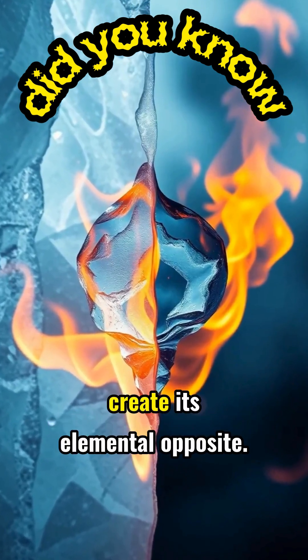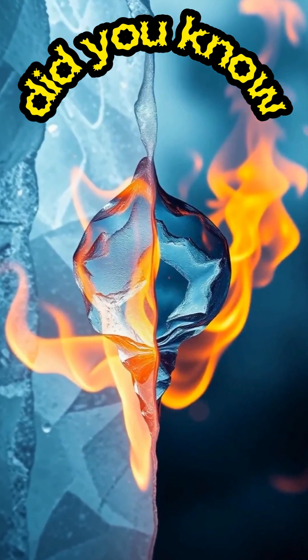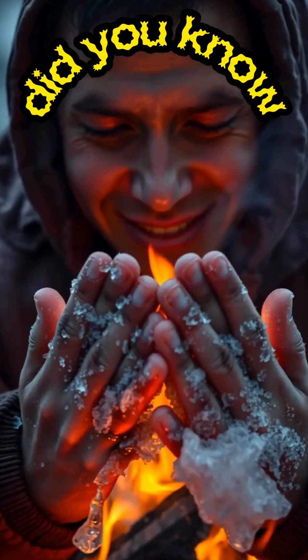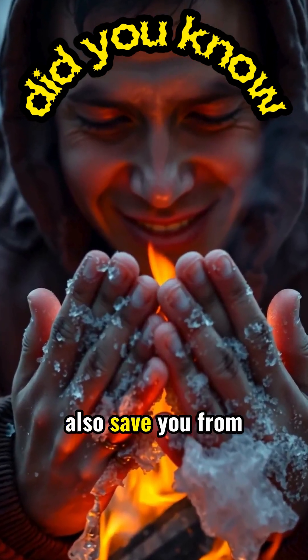The contrast is remarkable — using frozen water to create its elemental opposite: fire. This survival hack demonstrates nature's paradox. What freezes you can also save you from freezing.